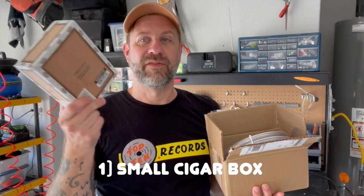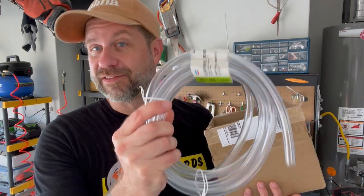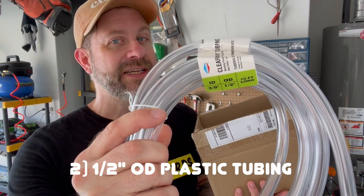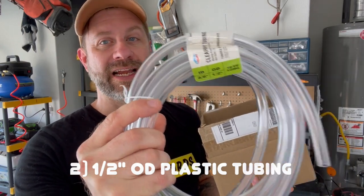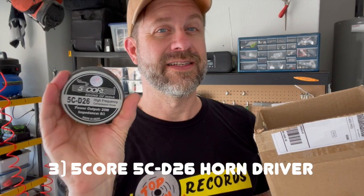So I thought, well, I could make one of those! Here's the box of parts we're going to need. First, you need something as an enclosure — I'm going to use this small cigar box. You could use a number of things. You're also going to need some tubing to function as the tube. I bought a 10-foot roll here — it's three-eighths inch inside diameter, one-half inch outside diameter.